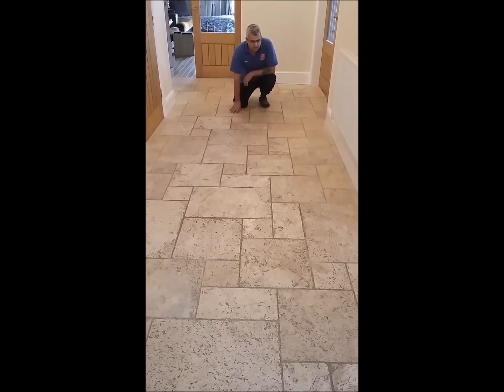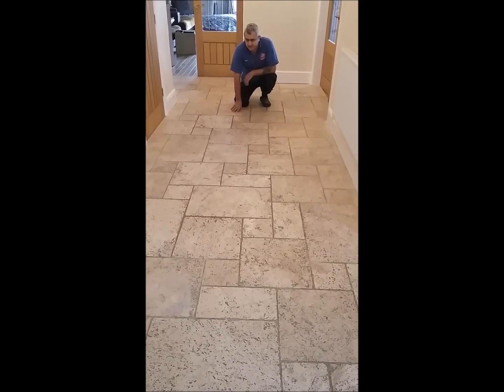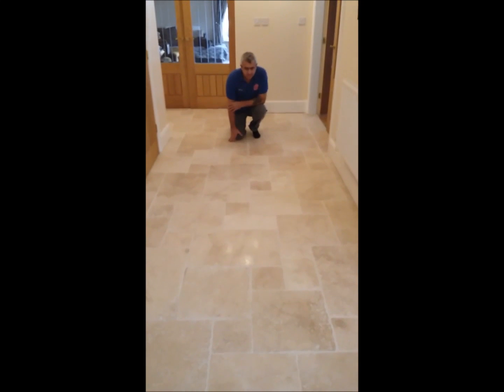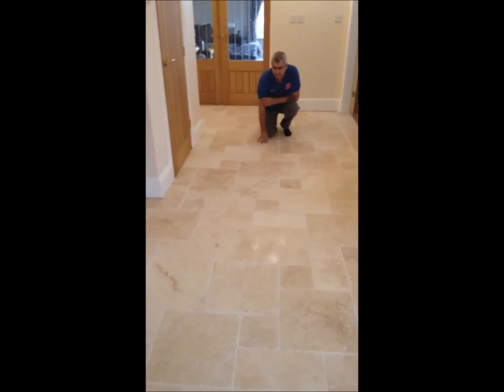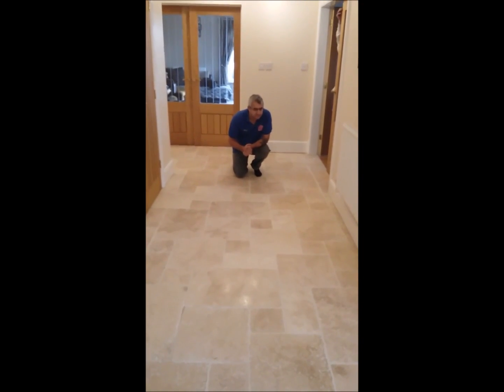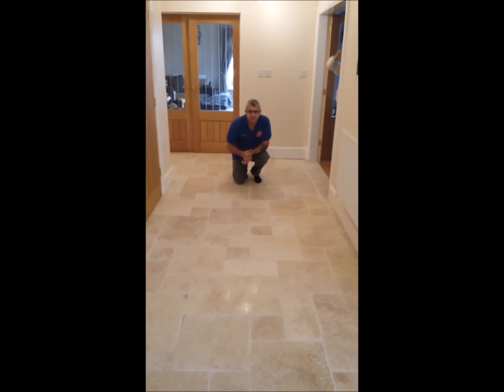We will show you this floor. This is just restored and polished — that's how it looks in that lock frame, as you can see. Restored and looking good.